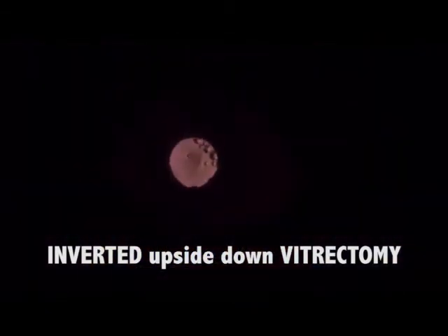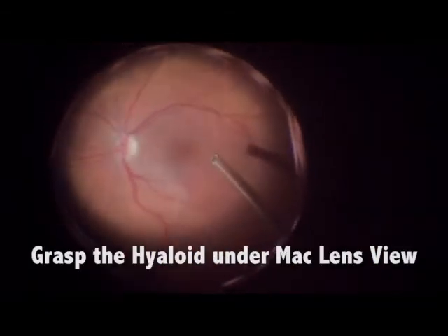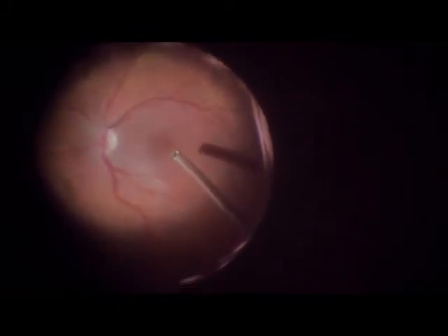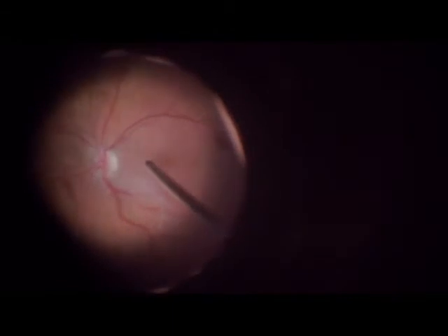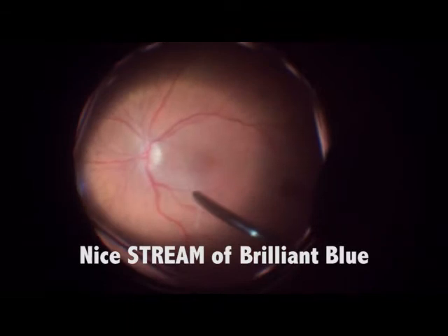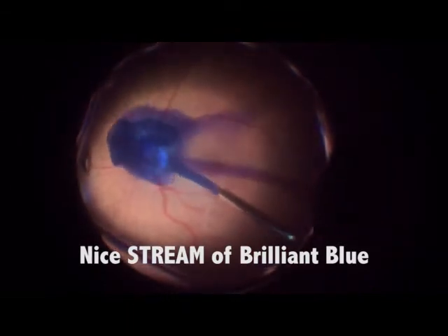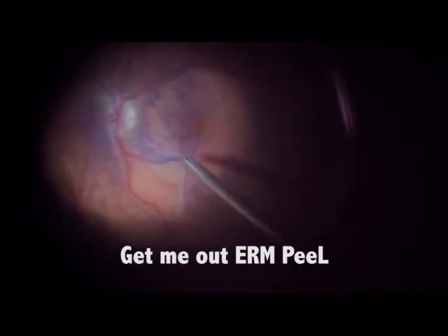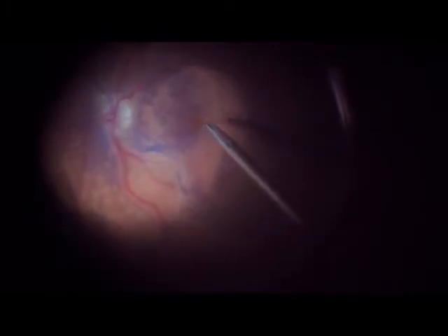We start the case with a core vitrectomy, then we go after the hyaloid, grasp it, and try to relieve all tractions. After that, we insert a nice stream of brilliant blue, as you see, and you better visualize the epiretinal membrane.